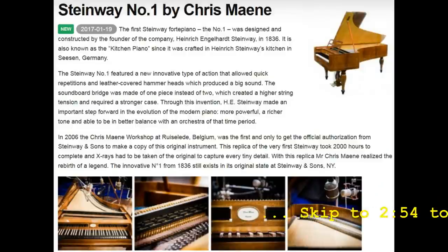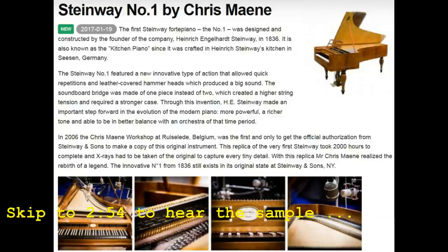This is the first Steinway Forte Piano, the No. 1. It was designed and constructed by the founder of the company, Heinrich Engelhardt Steinway, in 1836. It is also known as the Kitchen Piano, since it was crafted in Heinrich Steinway's kitchen in Germany. The Steinway No. 1 featured a new, innovative type of action that allowed quick repetitions and leather-covered hammerheads, which produced a big sound. The soundboard bridge was made of one piece instead of two, which created a higher string tension and required a stronger case. Through this invention, Steinway made an important step forward in the evolution of the modern piano — more powerful, a richer tone, and able to be in better balance with an orchestra of that time period.